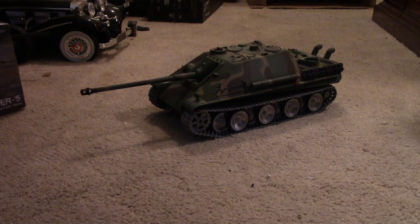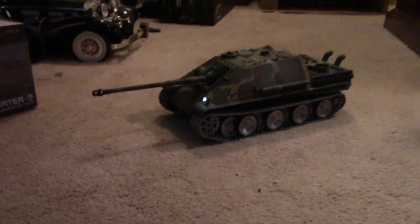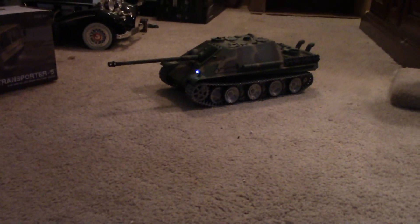We'll start her up — just push the start button. I'm going to try and get this so you can see both the tank and the transmitter.